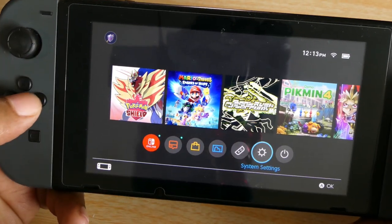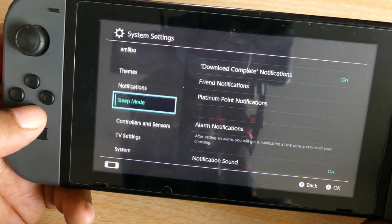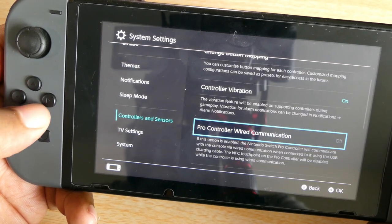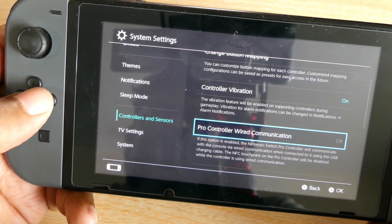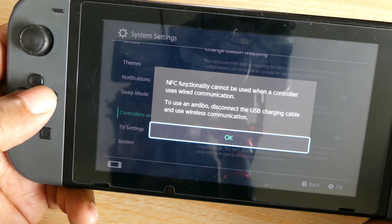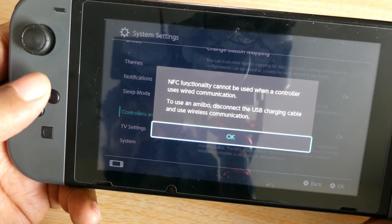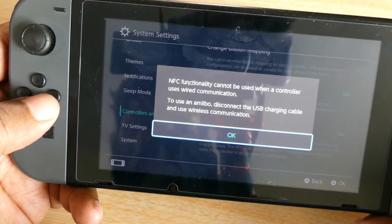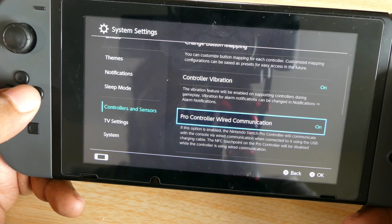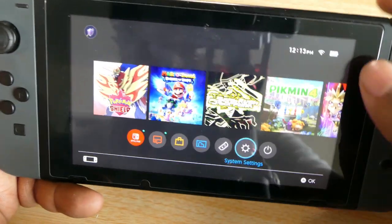When you go on your Switch, go to System Settings, go down to Controllers and Sensors, then go to Pro Controller wired communication. It'll give you a message about NFC functionality — so you can't use Amiibos and things like that — and you have to take out your charging cable. But we're not worried about that right now. Turn it on and now we're going to go ahead and set it up.